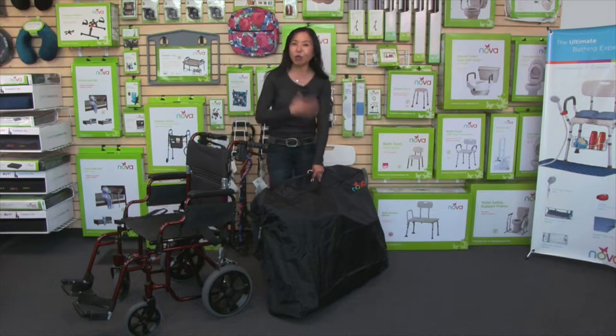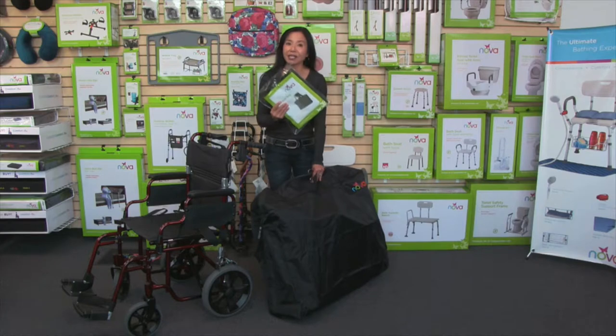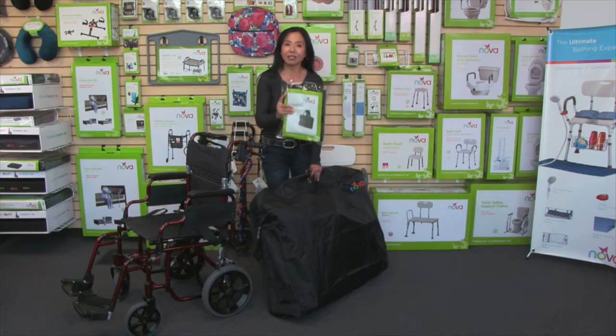It's compact, so once you're done using it, you can fold it up. It's going to arrive to you folded up, so you'll see how compact it is.